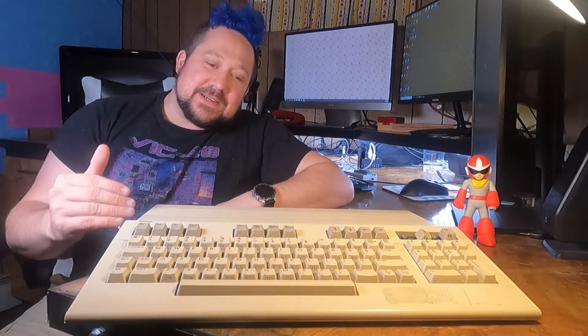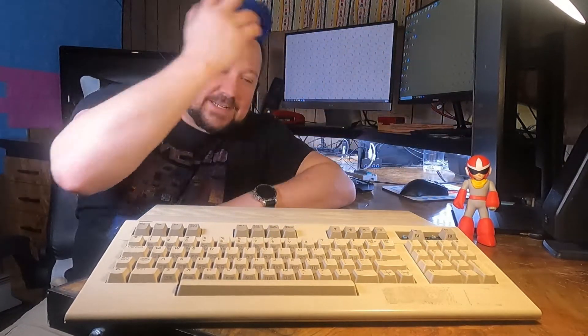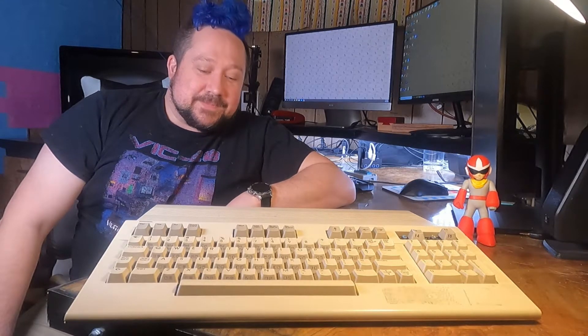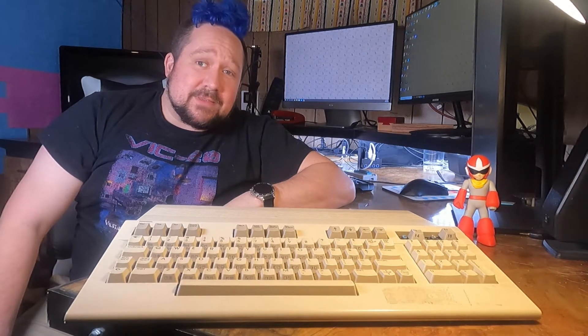This Commodore 128 came to me through eBay. It's not in great shape — you can even see it's missing some keys, and this one isn't even attached to anything, it's just sitting there. It needs a lot of love to get back up to real good working condition. I don't even know if it turns on yet. I built a power supply just for it — you can see that video here. Let's see what we've got to work with.